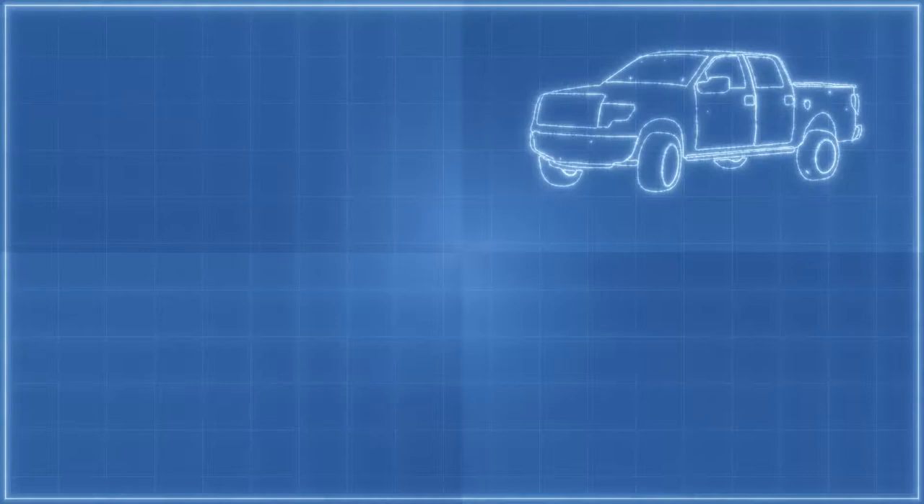Did this help you determine the right front lift for your vehicle? Got more questions or want us to cover something in greater depth? Drop a message in the comments below. Interested in more parts comparisons, vehicle tips, and installer tricks? Like and subscribe to stay notified about the next fun project in the garage.